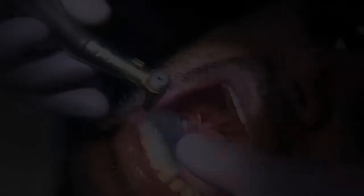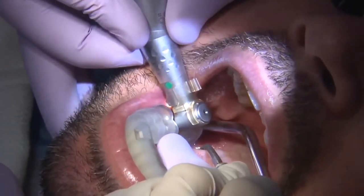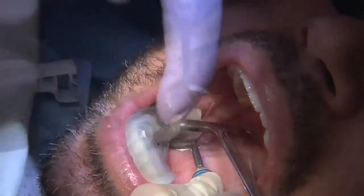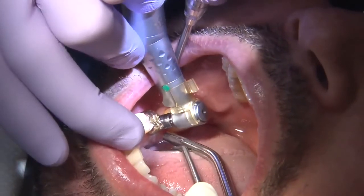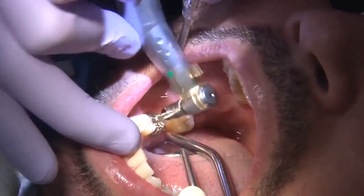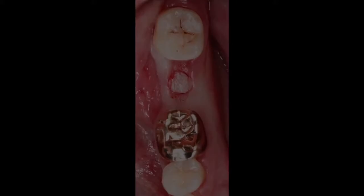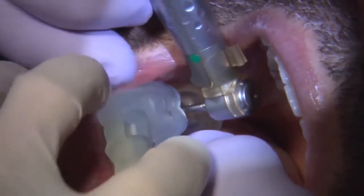This guide was fabricated based on an intraoral scan and a cone beam CT scan. Once fabricated, I was able to seat it on top of the adjacent teeth. This is what we call a tooth-supported guide. I then proceeded through the protocol, first using a tissue punch to remove soft tissue and gain access to the bone surface, then moving to the osteotomy drills.